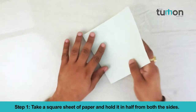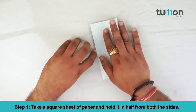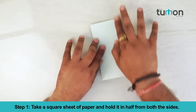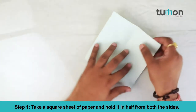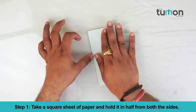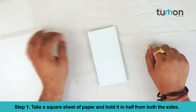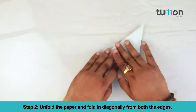Take a square sheet of paper and fold it in half from both the sides. Unfold the paper and fold it diagonally from both the edges.